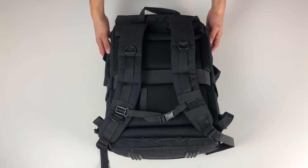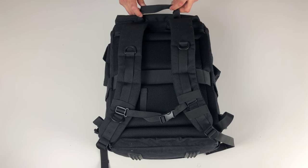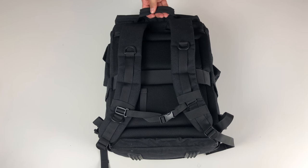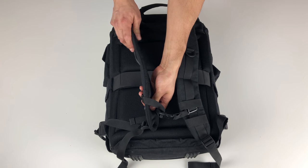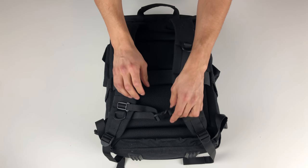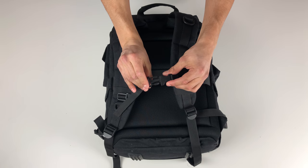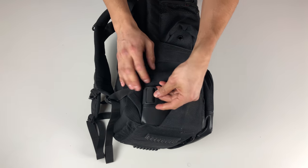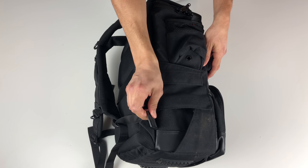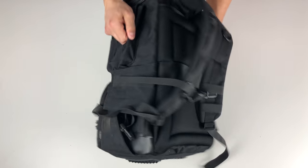The back of the bag is pretty standard. It has a handle for carrying it with one hand. The shoulder straps are pretty basic with some decent padding, and there's an adjustable chest strap. Even though this bag didn't include a hip strap, it's very clear it's intended to have one, as on the sides you can see there are mounting points for them.